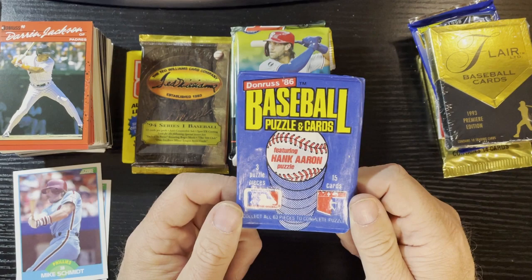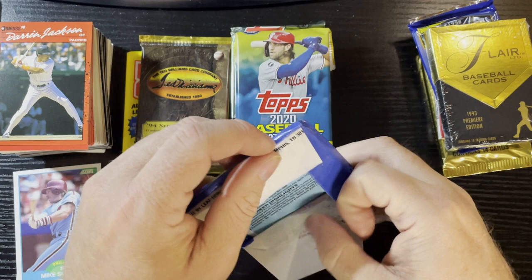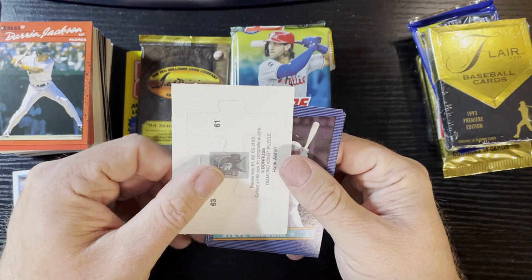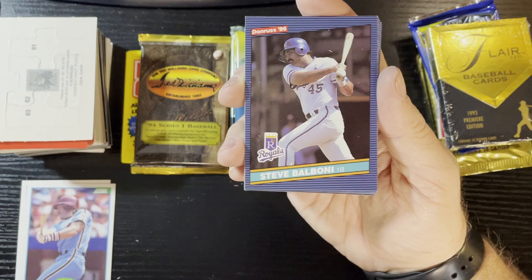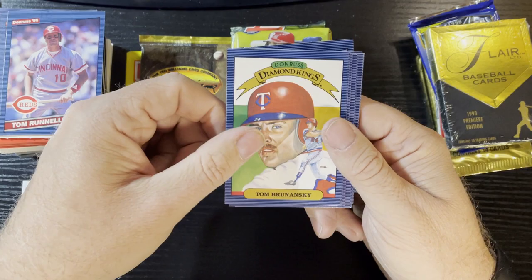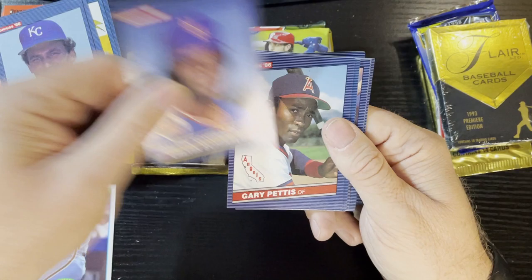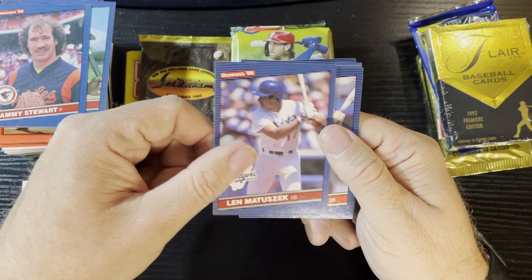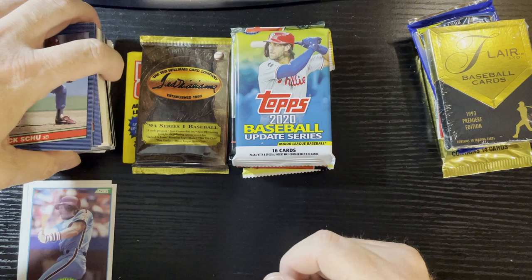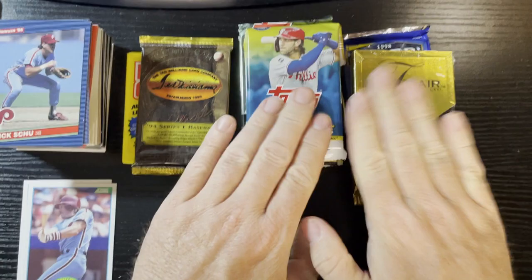I'm looking forward to 1986 Donruss. I haven't opened many 86s - in my childhood I bought sets in 86 so I have all the sets, but I didn't buy packs, I don't know why I did that just that year. So I'm always lacking 86s and this is always fun to open. Steve Balboni, Jackie Gutierrez, Tom Runnells, Tom Brunansky, Mario Soto, Charlie Leibrandt, Calvin Schiraldi, Gary Pettis, Sammy Stewart, Lee Mazzilli, Rance Mulliniks, Bill Doran, Jay Howell, Dennis Rasmussen, and Rick Schu. Absolutely no one in that pack - major bust.